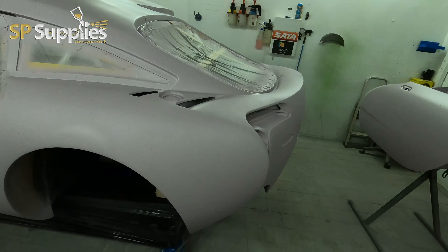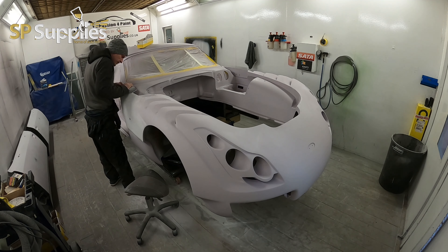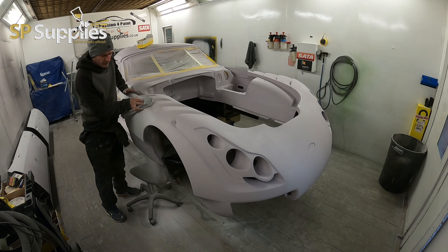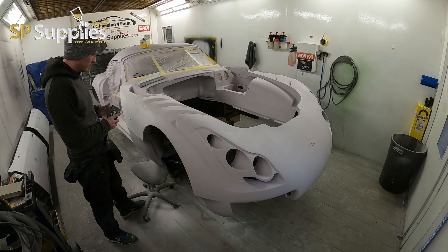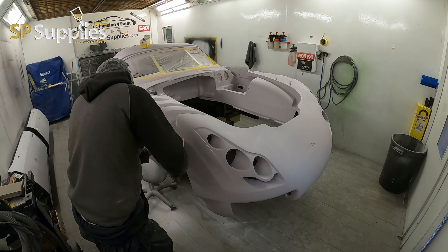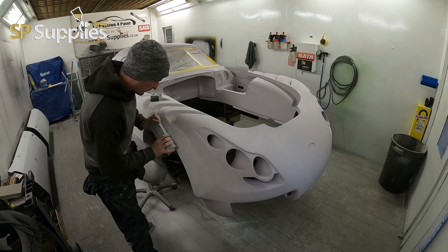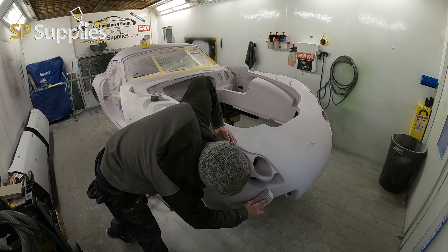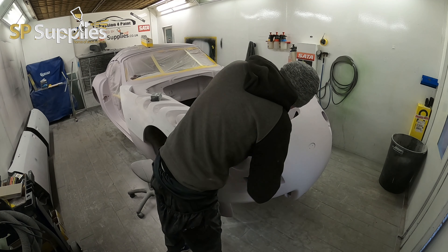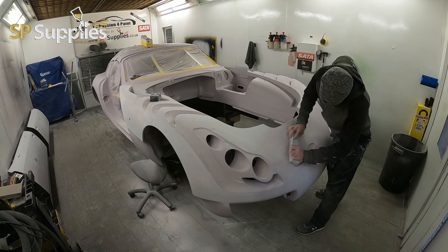We're starting off in this week's video exactly where we left off in last week's. This super build has been a great product especially for a fireblast body, and a lot of you guys have been asking questions about working with fireblast. Stay tuned throughout the video because I'll be dropping in little tips and answering some of the questions from the comments on the first video. Most of this is time-lapse, but I'm going to talk you through what I'm doing and why — this is 24 hours of work across two days in this 10-minute video.